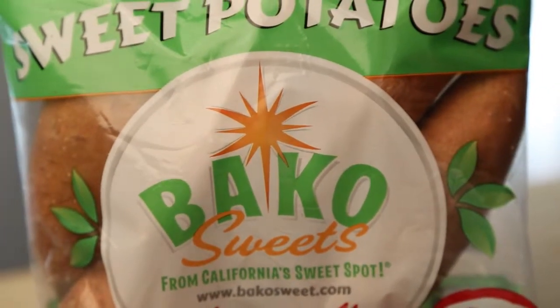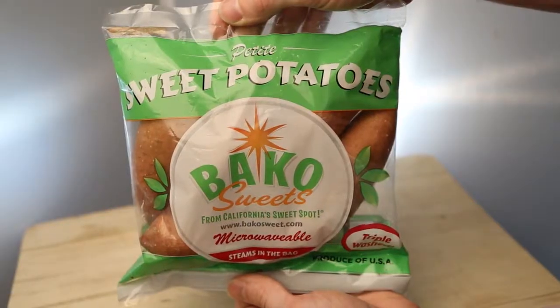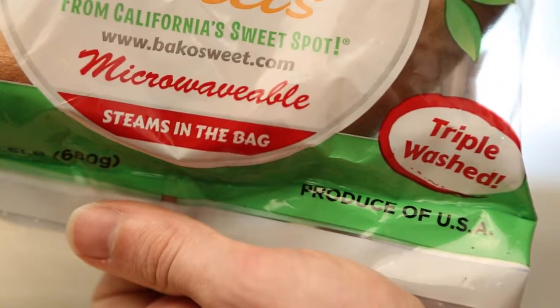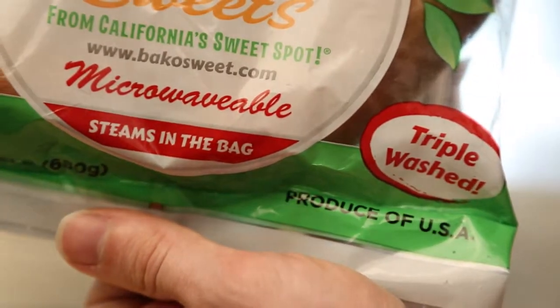Petite Sweet Potatoes by Bake-O-Sweet are now more convenient than ever. At one and a half pounds, these triple washed sweet potatoes come in a microwavable pack that's ready to steam without any added prep time.